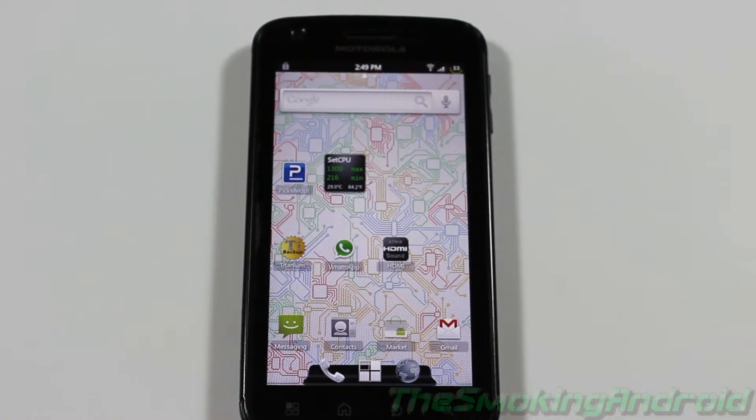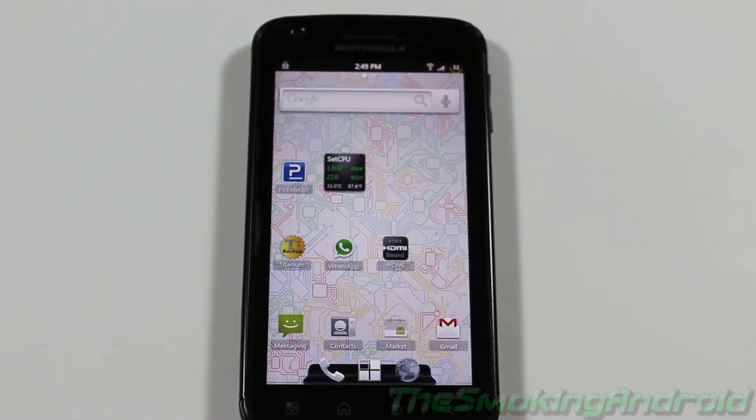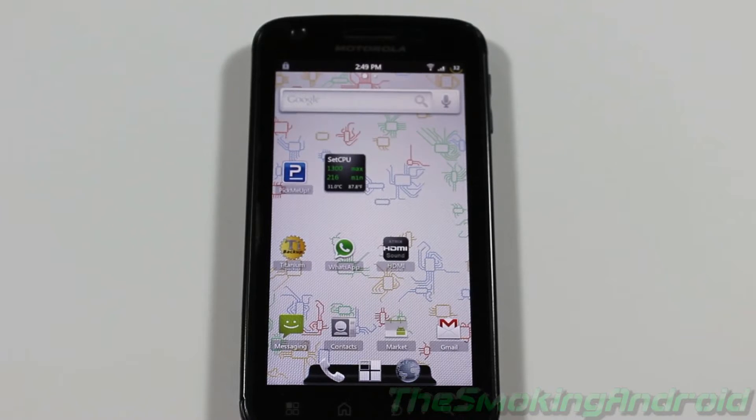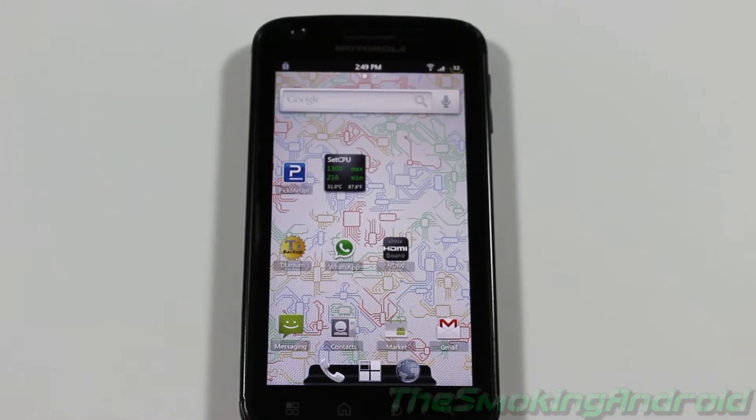What's up everybody? Jared here with Smoking Android. I wanted to do another video on the updated Neutrino ROM 2.2 from Notorious over at XDA Developers. So don't worry Atrix fans, I still have my device and it is still my top favorite. So without further ado, let's go ahead and jump on in and take a look.